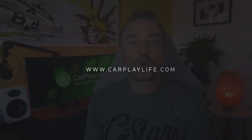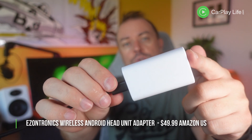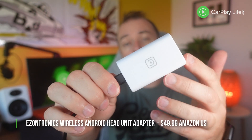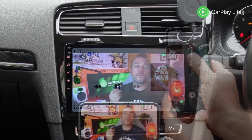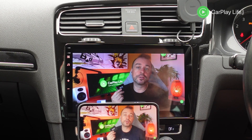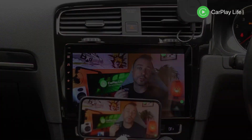Hi, it's Anthony from CarPlayLife.com and in this video I'll be looking at the EZONTRONX Wireless CarPlay and Casting Adapter for Android Head Units. This adapter connects to an installed app on your Android OS 4.4.2 or higher head unit and it can breathe new life into it by allowing you to connect wirelessly to Apple CarPlay, and also offers the ability to AirPlay or MirrorLink to the dongle over Wi-Fi from your iPhone or Android device.